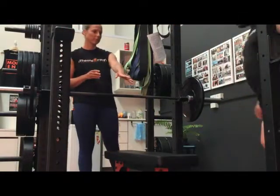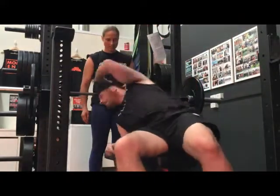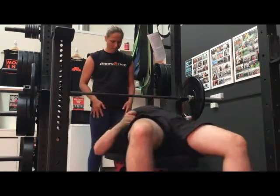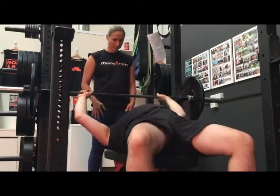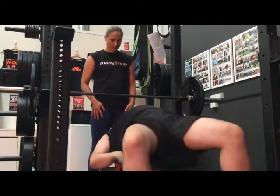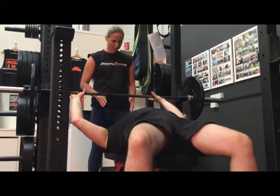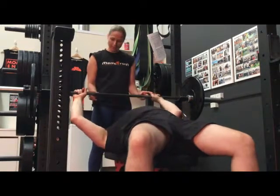I'm here with member Sean. If you want to lie on the bench and set up the bench press. Keep your eyes directly under the bar. Plant your feet into the floor nice and firmly. Press your back into the bench as much as you can — flatten it out, engage your core — and then pop your hands up on the bar evenly spaced.